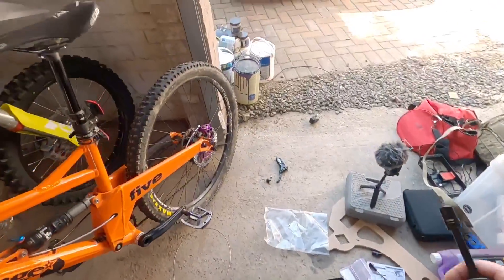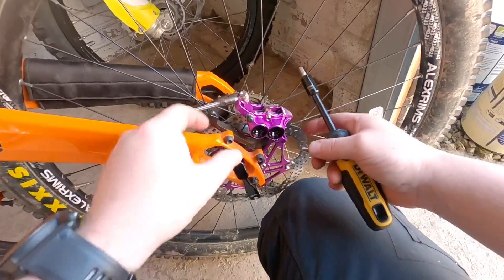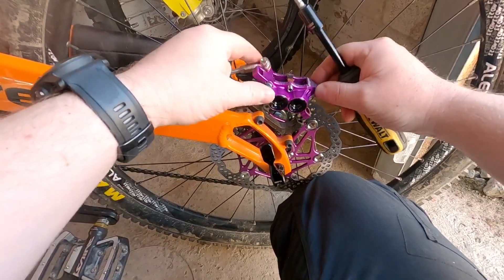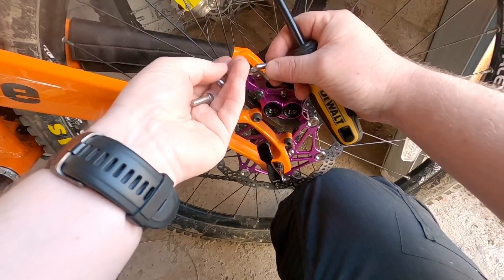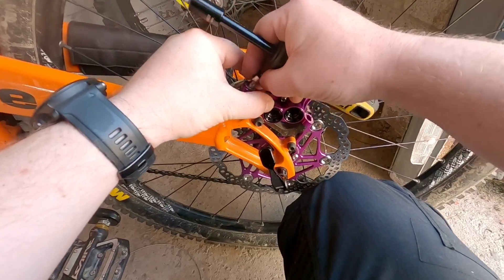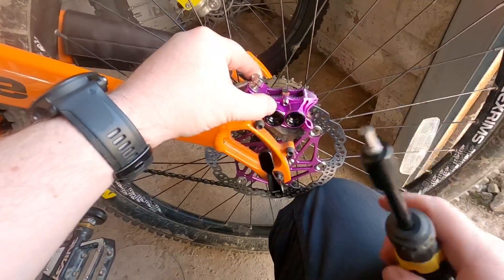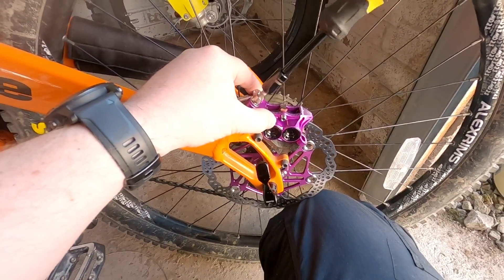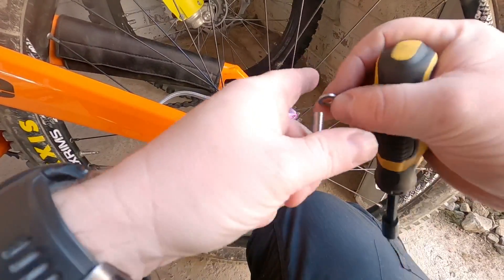This is the last bit of fitting, which is two bolts through the caliper into the caliper mount. Normally when I'm fitting a new caliper, I find the best thing to do at this point is to put the two screws in, tighten up to a point where they're one twist away from the last bit of tightness, and then pull on the levers. By doing that, you make the pads push up against the disc, which brings your caliper in line, resulting in no rubbing of the rotor against the pads.